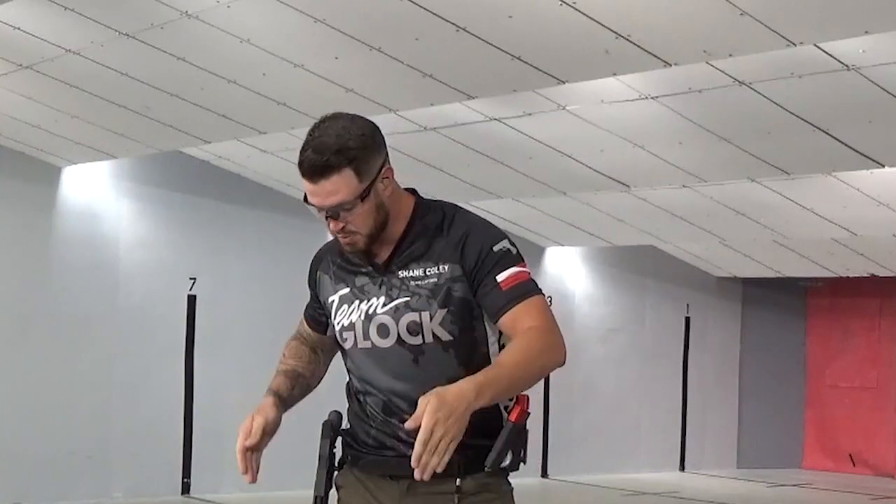What's up Block fans, Shane Coley here, captain of Team Block. So last month we had the long-awaited launch of our Gen 5 and we're all incredibly excited, but this month I want to get back to Train with Shane episodes. So today we're going to be talking about entering and exiting positions. Now generally in competition, these boxes specify a required shooting position, but even when we're maneuvering through a course of fire, all these fundamentals will still apply. So let's get to it.